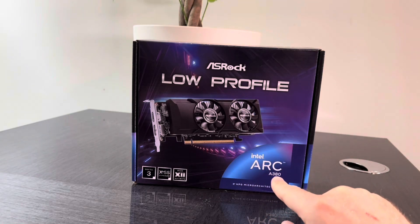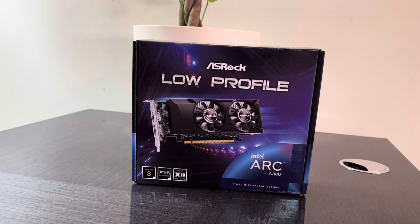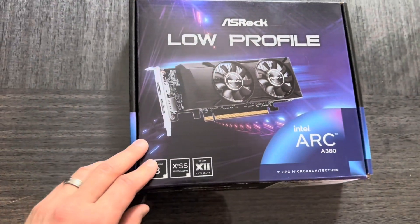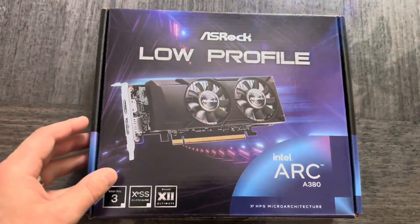This is the Intel Arc A380 low profile video card. I bought it to install in a small desktop computer because I needed a low profile video card for that.